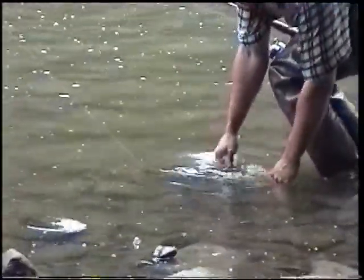That fish caught himself thread in the mouth. We're gonna let that one go. Absolutely.